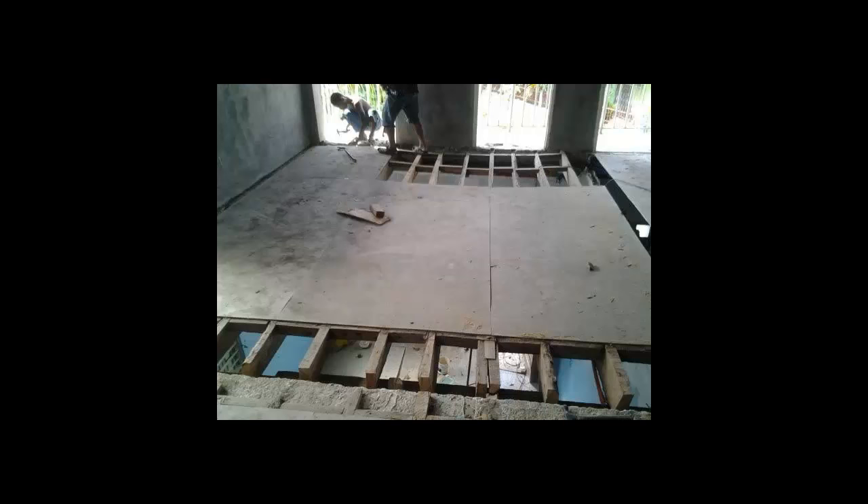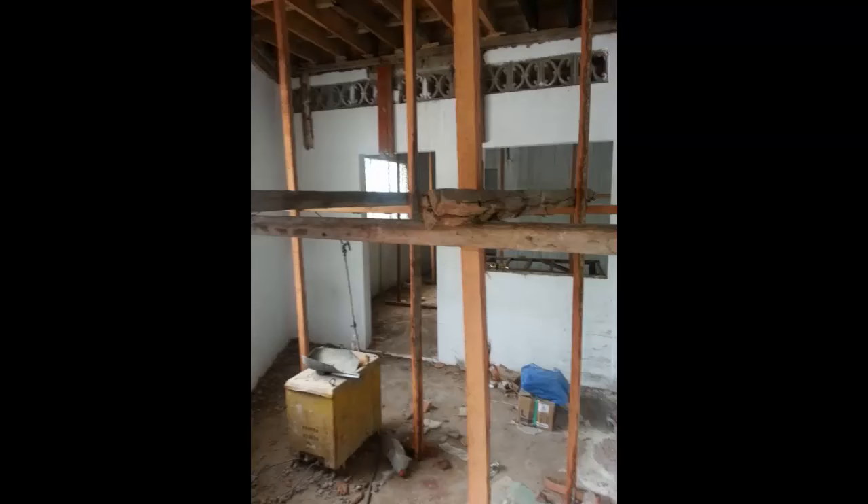On top of that, we filled all the rooms downstairs with timber supports propping it up from underneath as well. We also built some extra concrete supports into the existing blockwork to strengthen it a bit and take the concrete load. When we did pour it, we did it section by section.